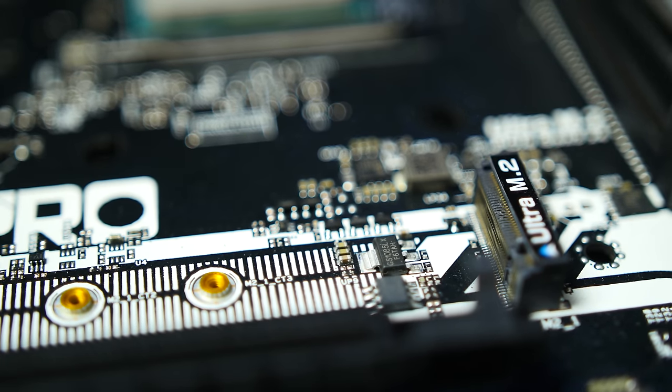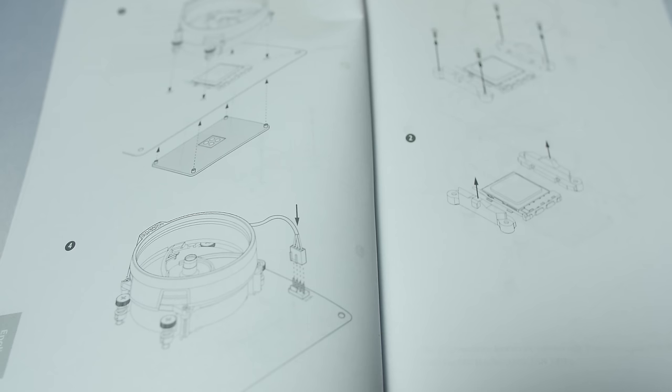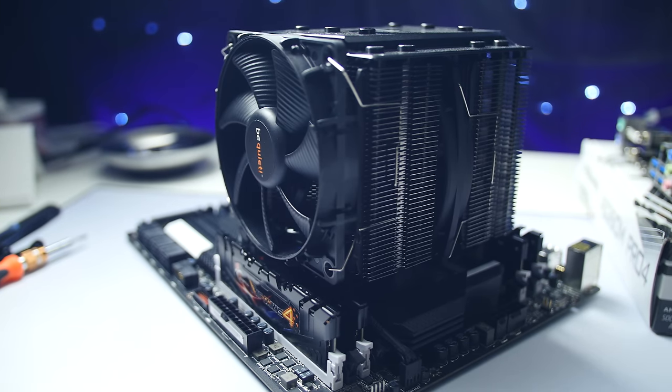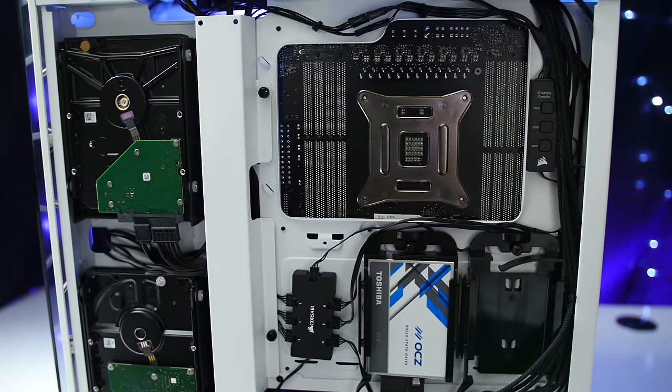If you're installing an M.2 drive, slot it into the M.2 port and hold it down with the standoff screw that comes with your motherboard. The rest of this video can be done in a number of ways depending on what's easier for you. If your cooler is smaller, you can go ahead and install that now — there's almost always a manual provided if you get stuck. If you have a larger cooler, you may want to wait until afterwards, assuming your case has a cutout on the motherboard tray if you need to access the back, as you may have some issues with plugging in cables later.